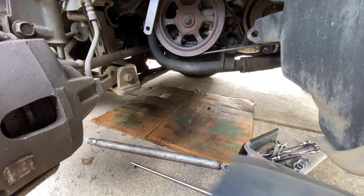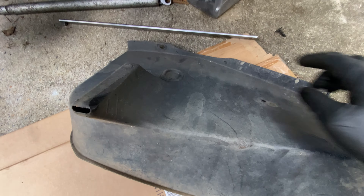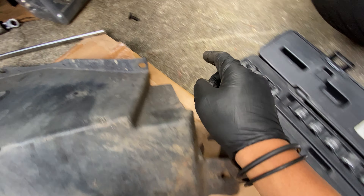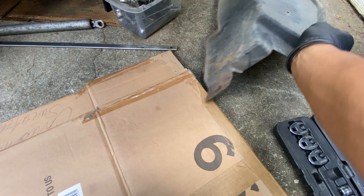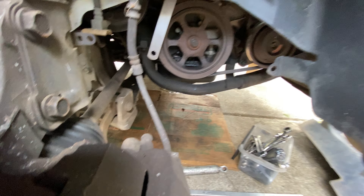You've got a plastic splash cover here that you need to take off. It's got one, two, and three clips that sit like that. You can pry it out with a flat screwdriver. Once you take that off and curl underneath...